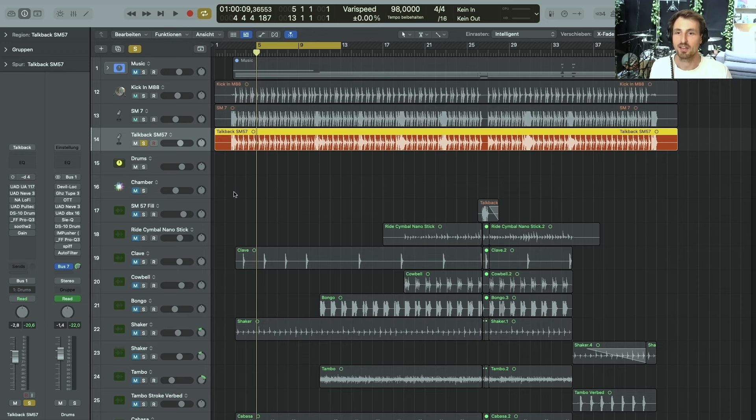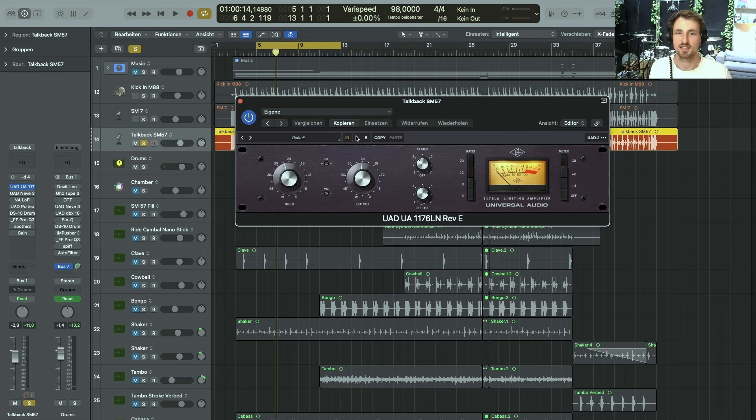The last microphone on the drums is the SM57 pointing towards my shoulder — the talkback position. It's a very basic mic but a great-sounding mic in a very unusual position. The first thing I did was compress it, again with the 1176 compressor. Quite a lot of compression, but I really like what it's doing to the snare sound.